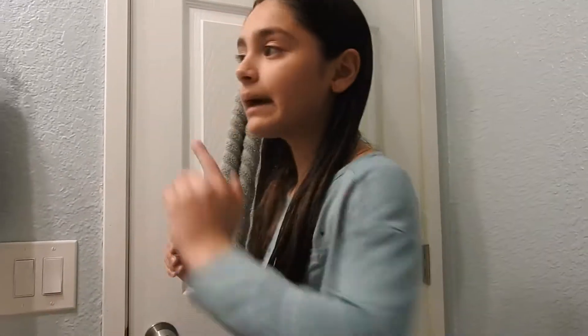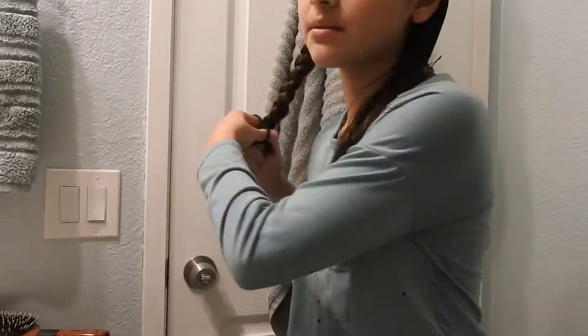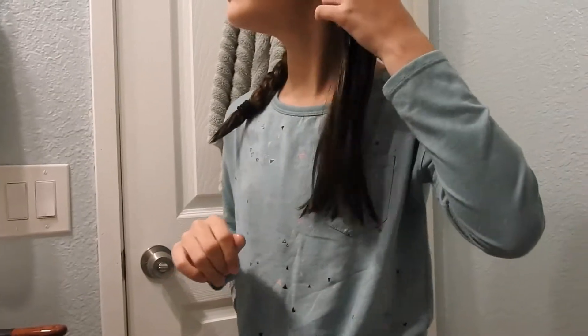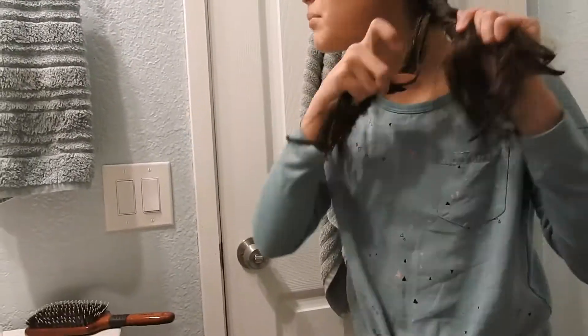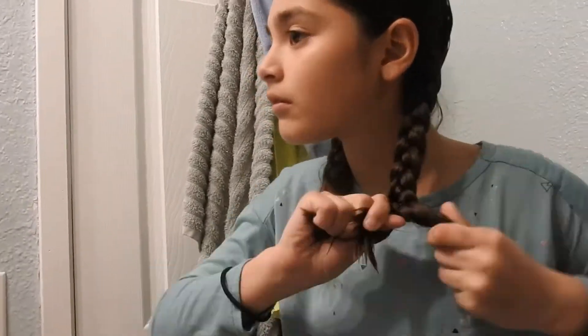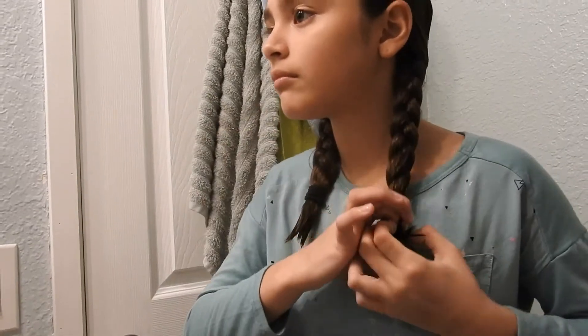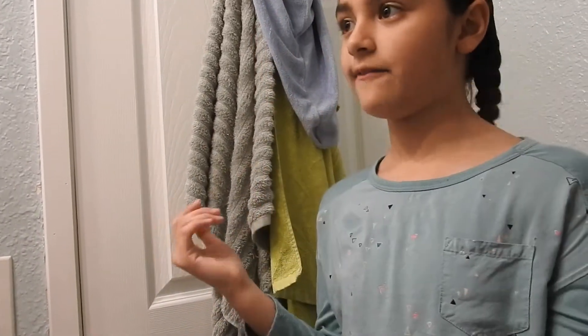Okay guys, I finished that. Now I'm going to put my hair in two braids. Okay guys, so I finished the braids — this is what it looks like.